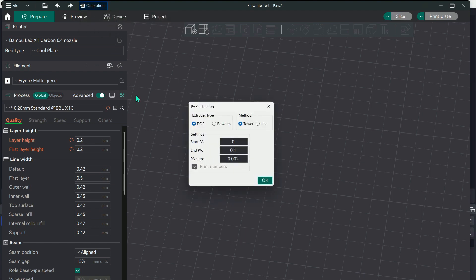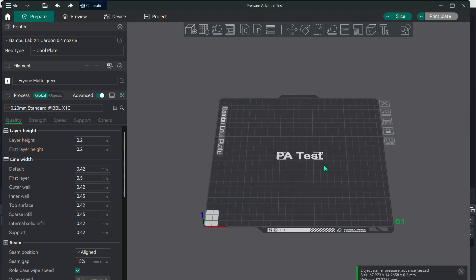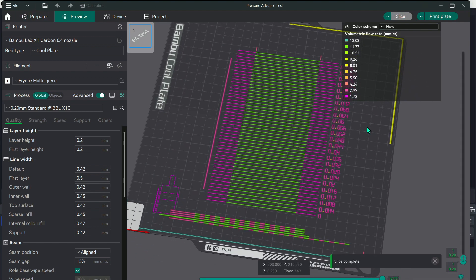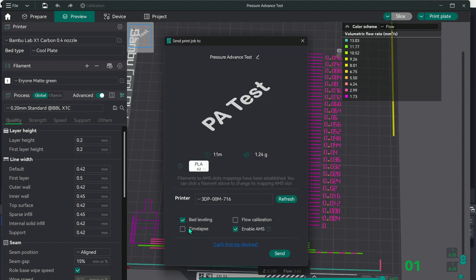Go back to calibration and go to pressure advance. For Bambu Labs it is direct drive, so that's the mode you want, and I found the line method works best. Start that, discard all the previous plates, and the pressure advance test will appear on your fill plate. Once you see it, hit slice — you'll see all these lines. Go to your print plate. For this one you definitely want bed leveling on, and again keep the flow calibration off because we already did that permanently — you'll never need that again with this filament.